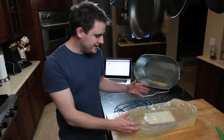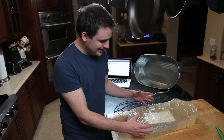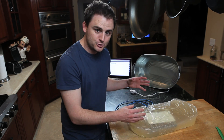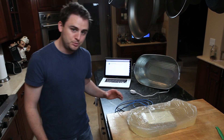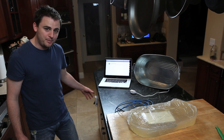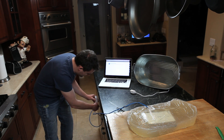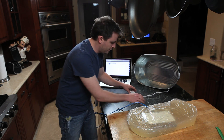Now that we got the DIR-655 out of the container and it's encased in gelatin, we wrapped it in some saran wrap to keep it all together. Let's plug it in and see what we get. First we're going to plug it into one of our power line adapters for internet access and let's power this bad boy up.